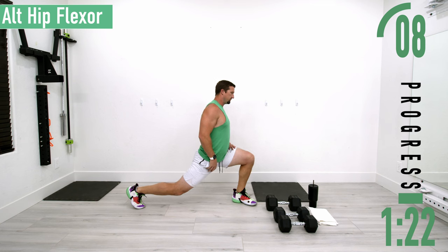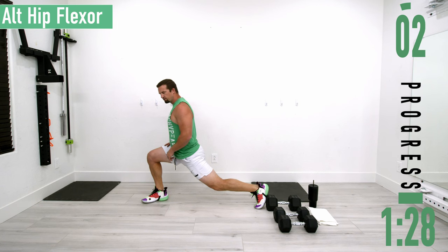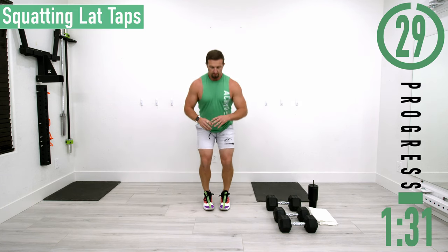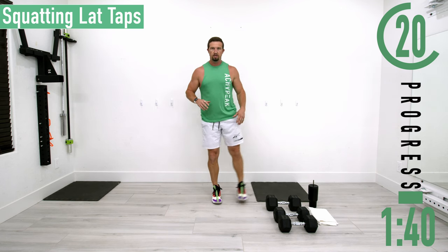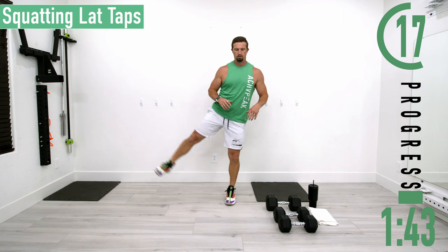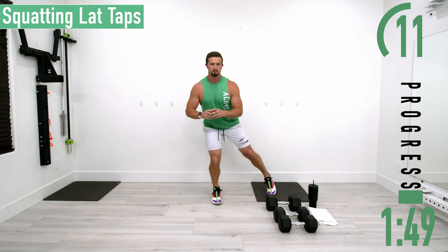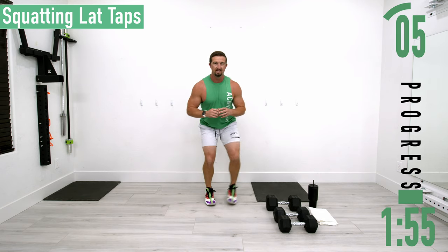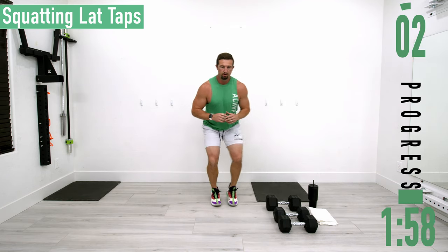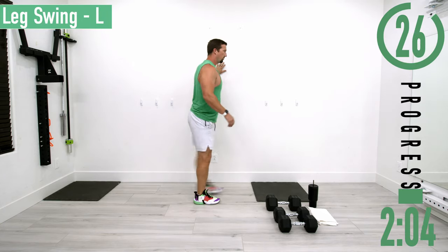Next we're going into squatting lateral taps. Feet together, drop down at the hips and knees, then tap out while staying squatted. If this is too difficult, you can stand up and do a hip abduction instead. You can do one or two each side, or alternate each time — just trying to warm up those glute meds. Then we're going into leg swings on the left side, using the wall to stabilize.